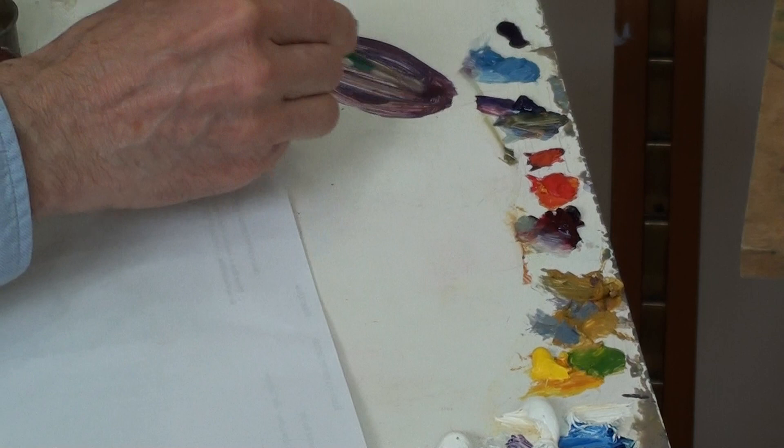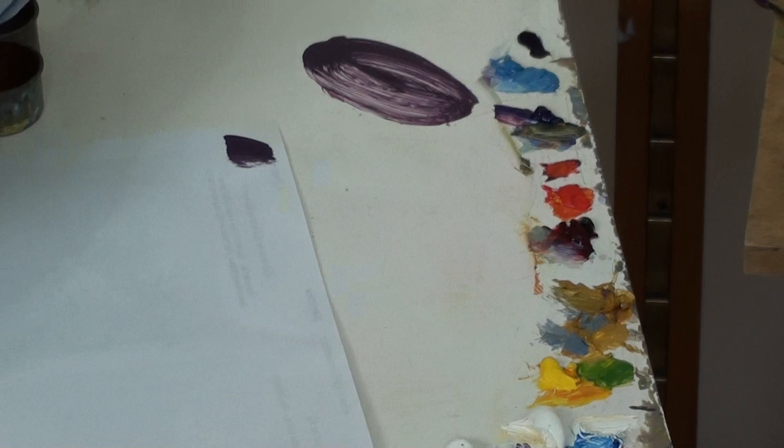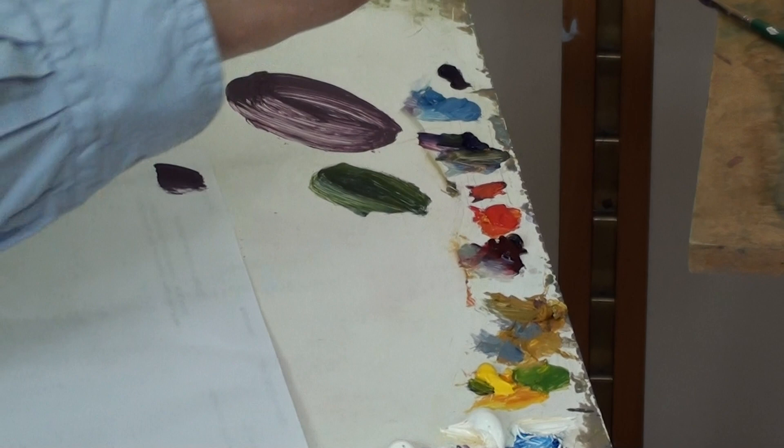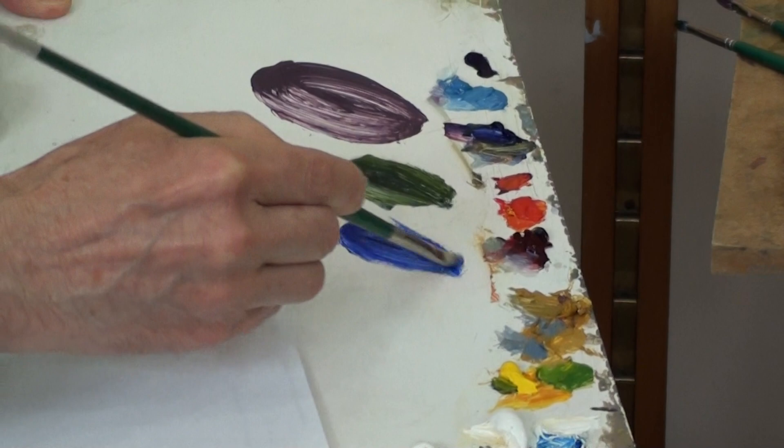That's one colour — put that down and make another. There is a dark green made from ultramarine and cadmium yellow. There are also some patches of darker blue. Ultramarine is a fairly deep blue; to make it darker still, add a little bit of crimson, which turns the ultramarine deeper.